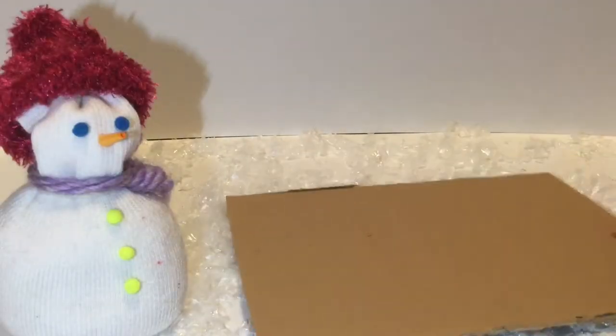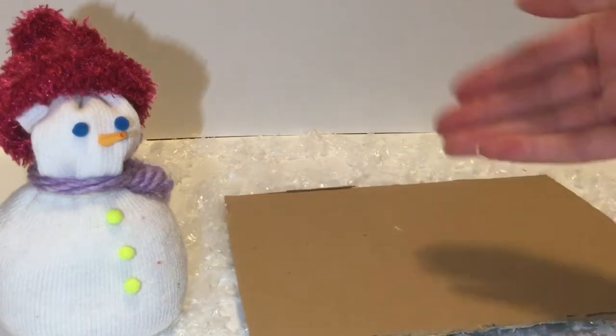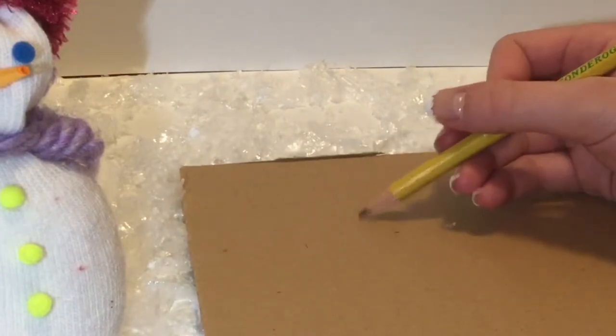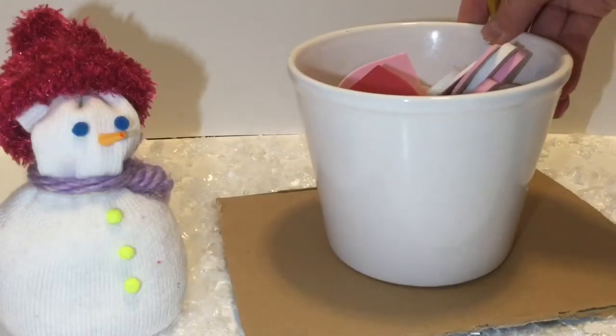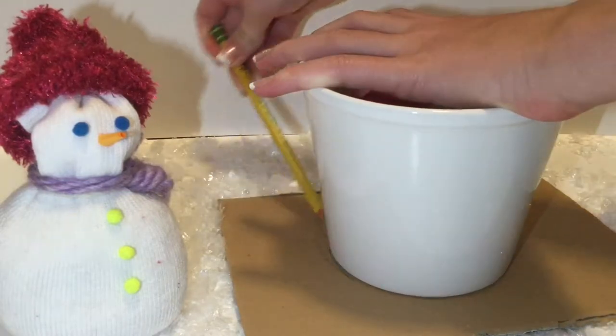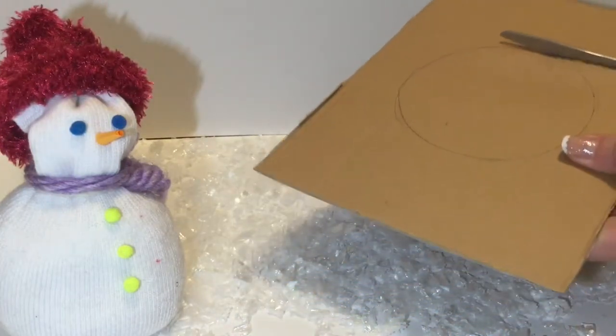First you want to take some cardboard, or you can use several layers of paperboard, and you just want to draw the shape of what you would like your sled or toboggan to look like. If it helps, you can use an object to help you trace it out. Then you want to cut out your shape.